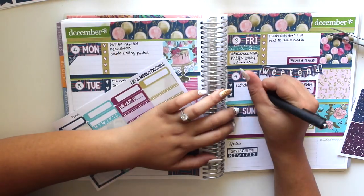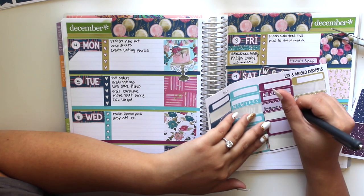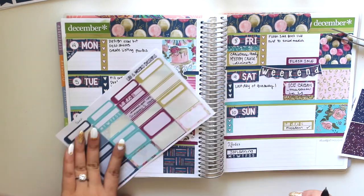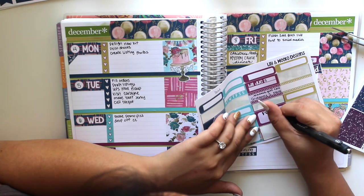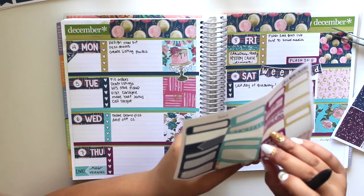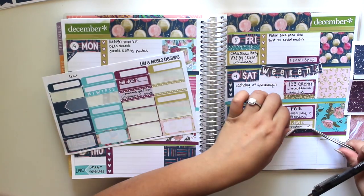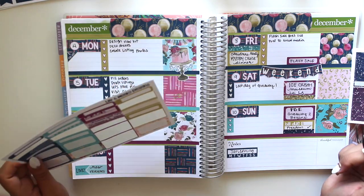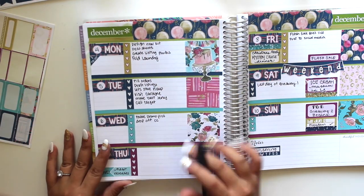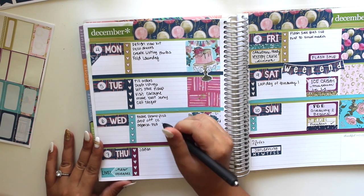At this point I'm filling in the giveaway information that I help run on the Planner Girl Exclusive Facebook group. All the giveaways on Facebook and Instagram are handled by me and one of the other admins. I'm writing in when the giveaway starts, when it ends, and so on. If you guys want to join, look at our Instagram and Facebook for a bunch of giveaways.